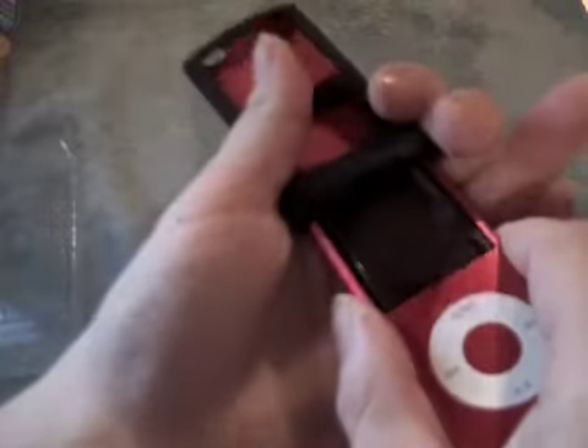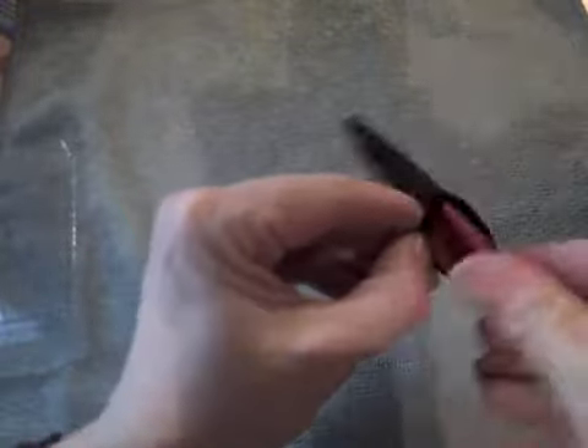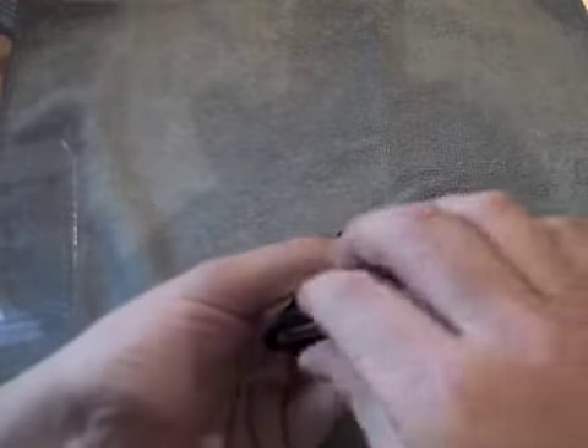So we'll just slide it up the middle — oh, it's quite tight. I will eventually put a screen protector on. Maybe there's a better way of doing this. Maybe I should have put the screen protector on first so I don't scratch it putting it in the case. There we go, all in!